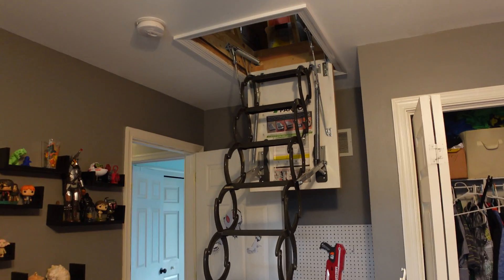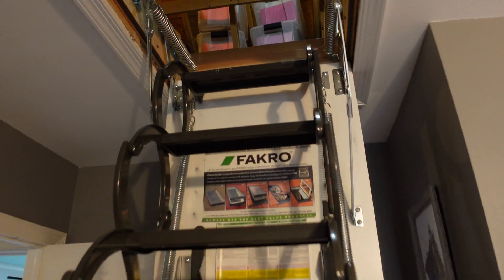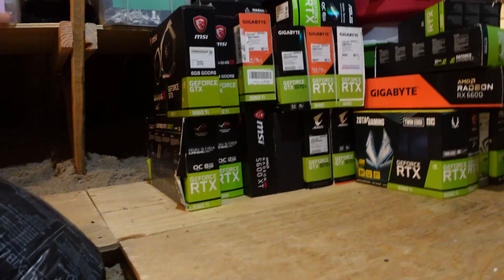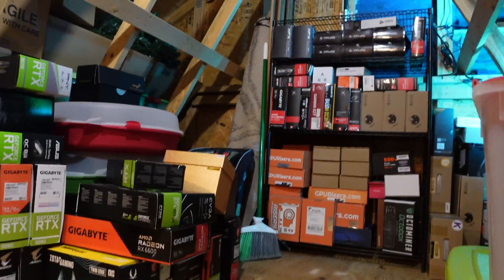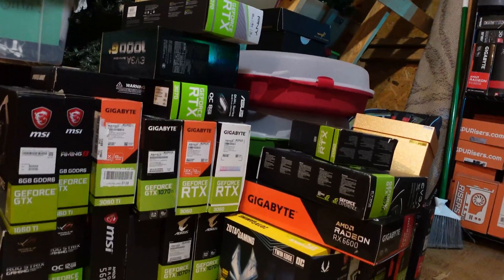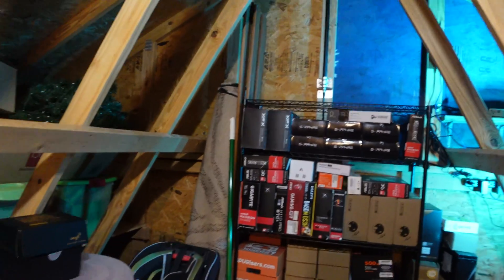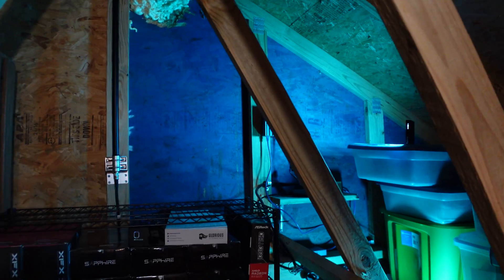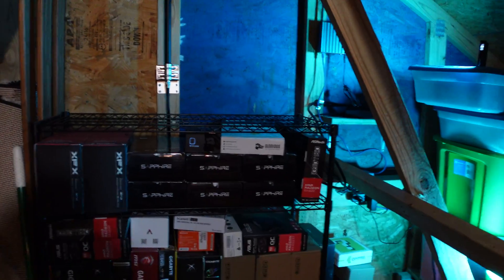We're up in my kid's room and heading up into the attic. Anyone else have a bunch of GPU boxes stacked up in their attic, garage, or basement? It's a tight squeeze. For those of you who have followed the channel for a while, you've seen this Helium setup before, but if not, I'll go ahead and explain it.